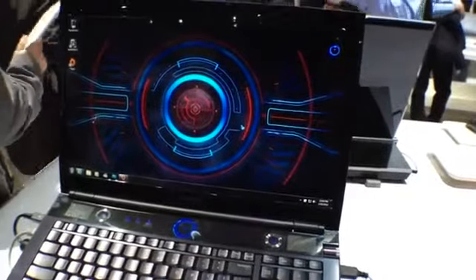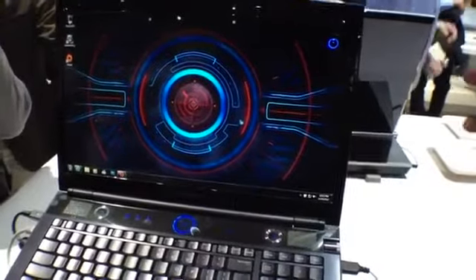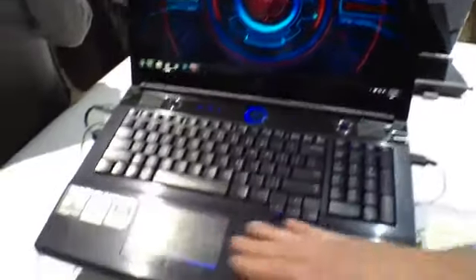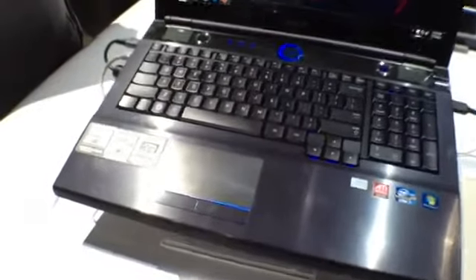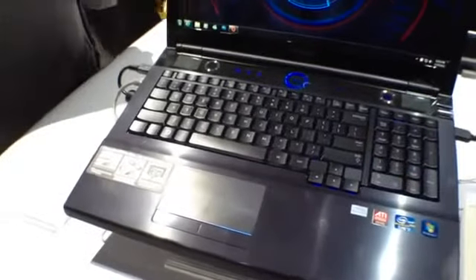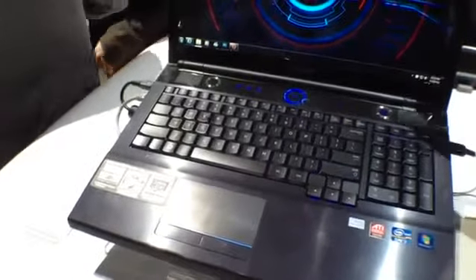Now it's not just for visual purposes. It's now turning on the turbo boost with the Core i7 processor. It's also turning off the touchpad so that when you're gaming, you don't have to worry about bumping your palm into it. It's also disabling the Windows key, so if you're in the heat of the battle, you're not going to accidentally pop up the Windows menu.